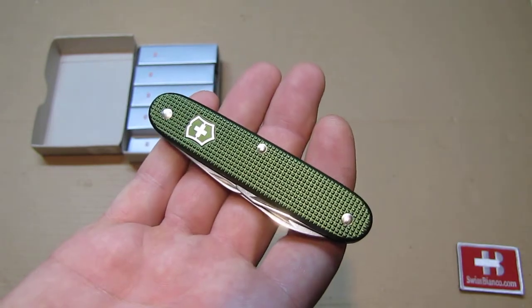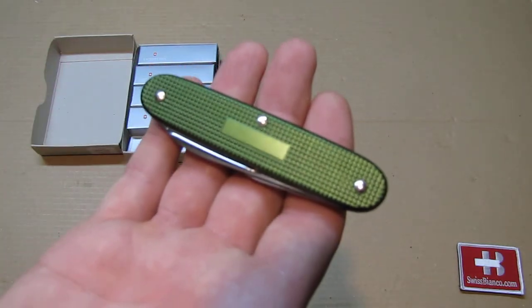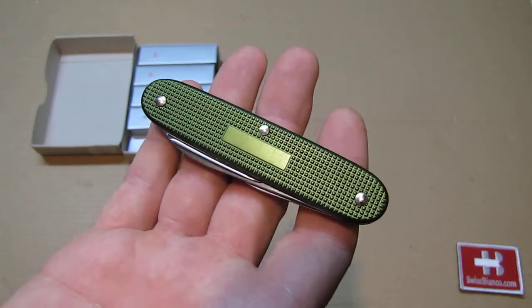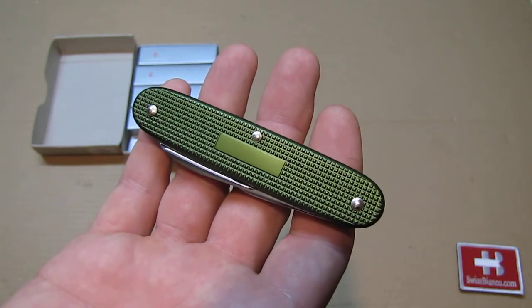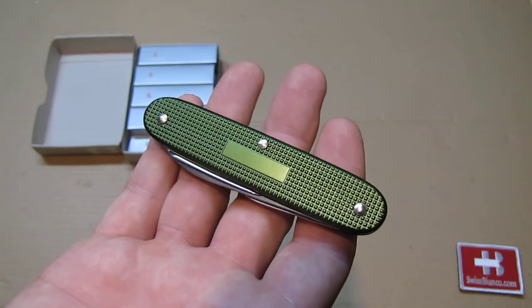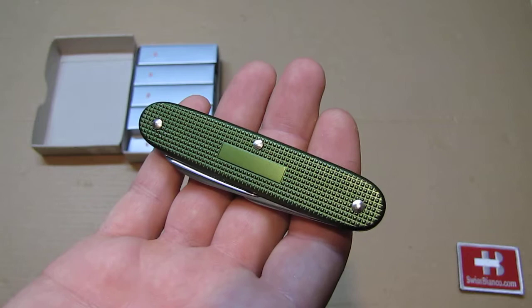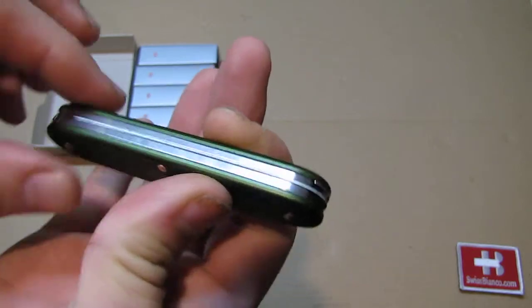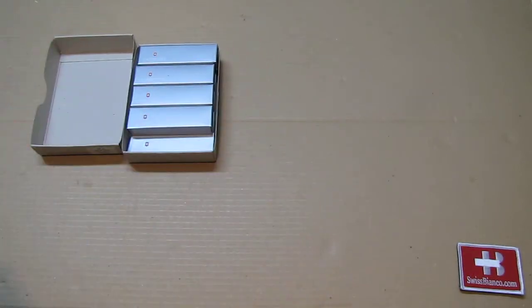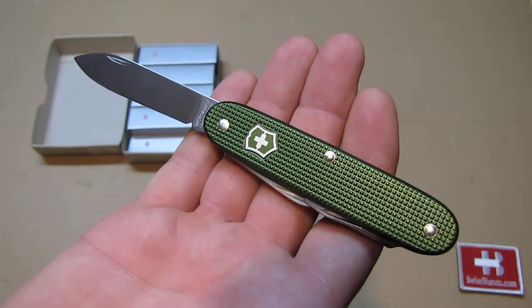This one is for sure going to be pretty rare in the future, given the color and the number that were made. On the back side we see there is an engraving plate where you can put your name, a unit number, or whatever you want.